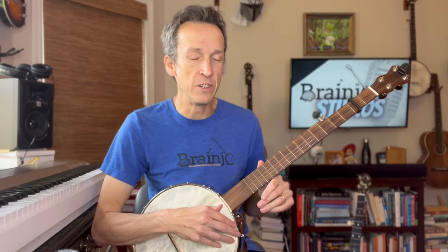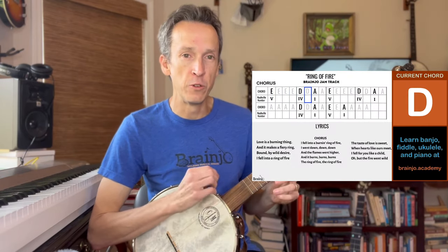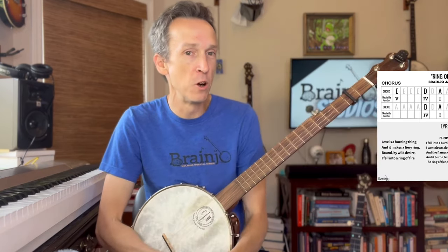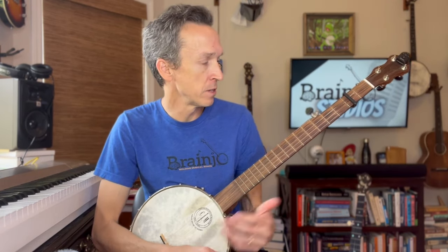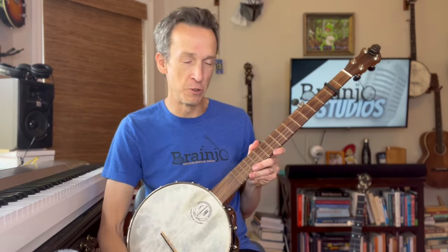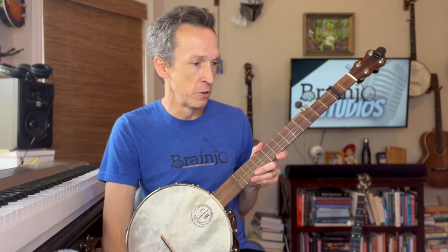I recently posted a backing track for Johnny Cash's Ring of Fire, and in this video I just wanted to walk you through how to think about playing along with that track and get the most out of it. It's a lot of fun on the banjo and it's not too hard to play. It just uses your basic one, four, five chords, so it's good if you're in the earlier phases of learning.